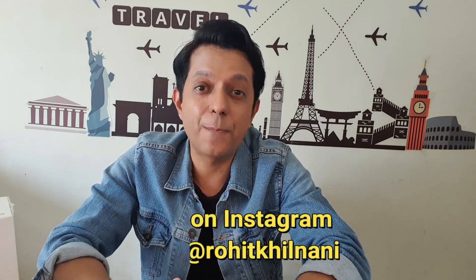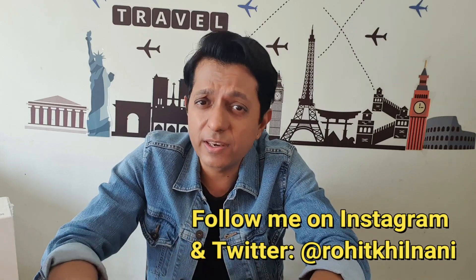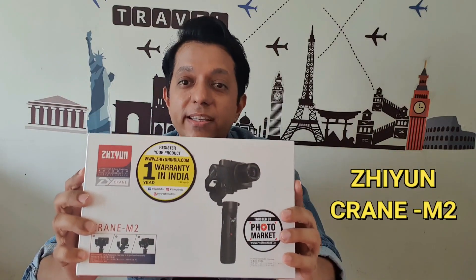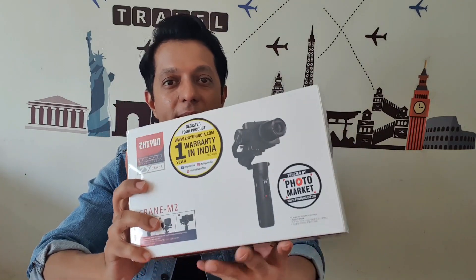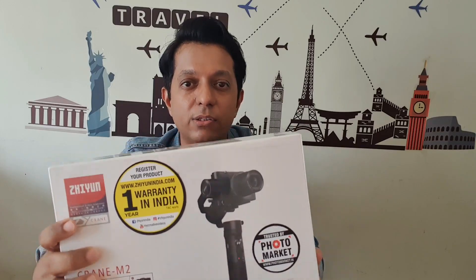Hey guys, thank you for clicking on this video. I've been planning to get a gimbal for a long time — I've done a lot of research and watched a lot of videos. I wanted to buy a gimbal that fits on my smartphone, my point-and-shoot, and my DSLR. So I ordered the Crane M2 from Zhiyun. Its MRP is 18,999 but I got it for 16,500.